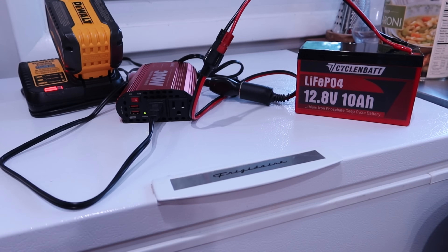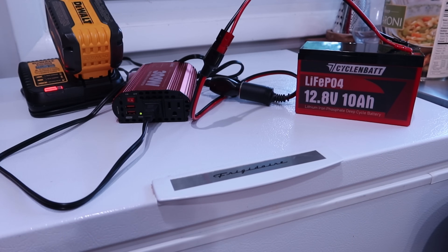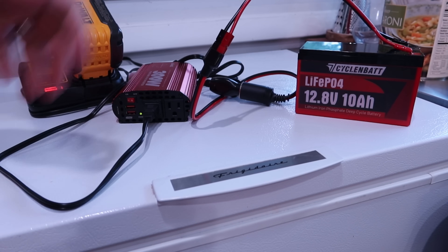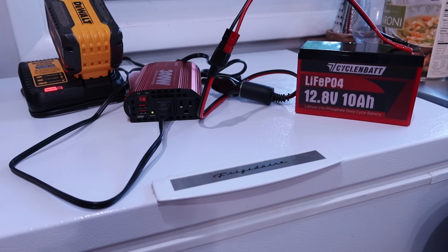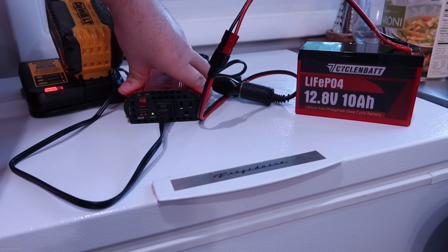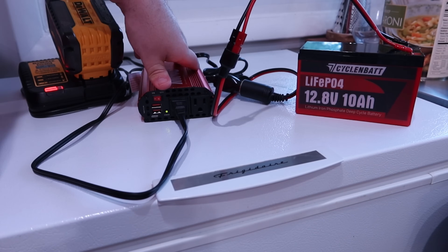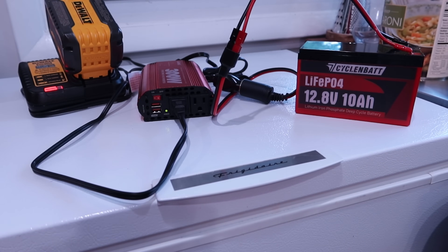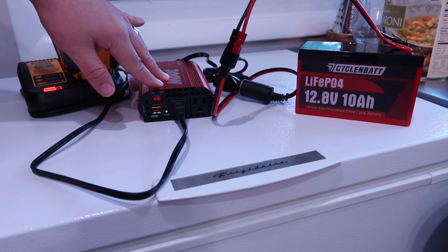I'm quite happy with this little thing. If you're in amateur radio and you just want to pull some AC — maybe charge your laptop in the field on radio day, or you're doing MCOM and you're set up somewhere and your laptop's dying, and you need to log and organize stuff and can't do it off USB on your battery boxes — you could hook this up to one of your external battery boxes. Like I said, this charger is just a hair over 60 watts, so we're at least pulling 60 watts fine.